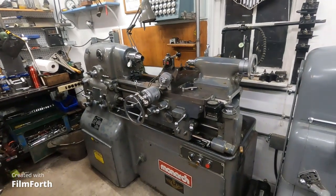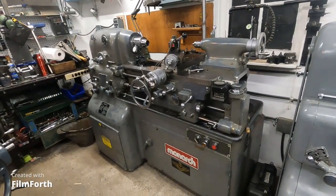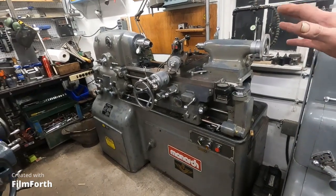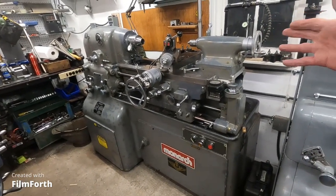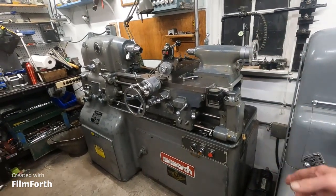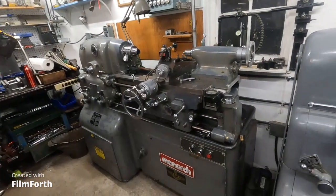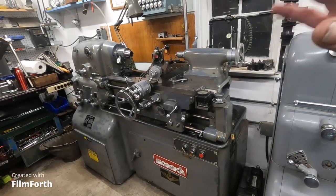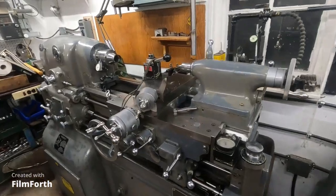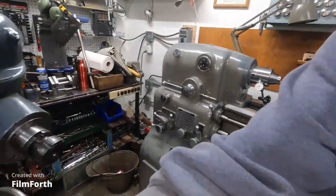This lathe here is, by any standard, absolutely top of the line. It's an instrument — a precision instrument and a machine tool at the same time — and I'm going to show you some of those nuances. I've demonstrated this once before, but I'm going to show it a little better this time.